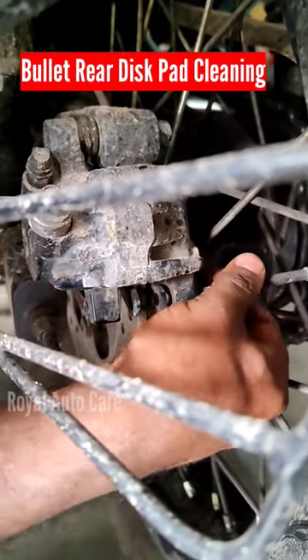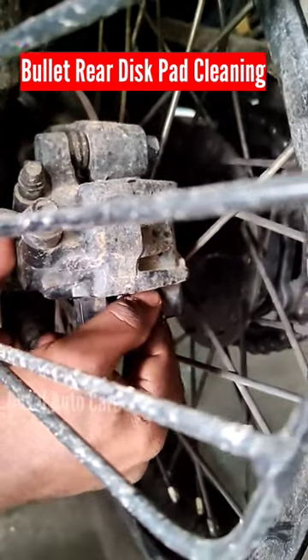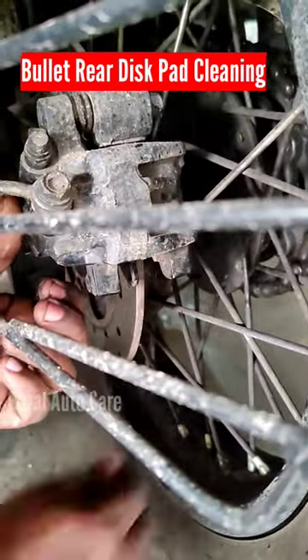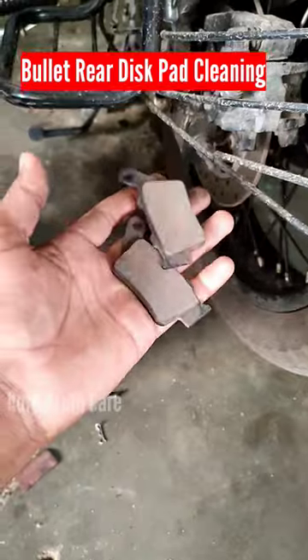I am going to remove the back pad. We have to clean the back pad.